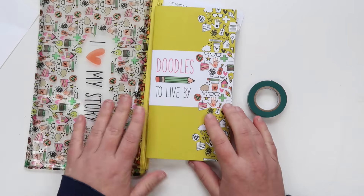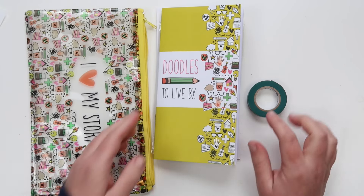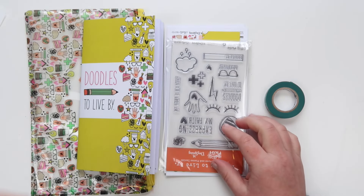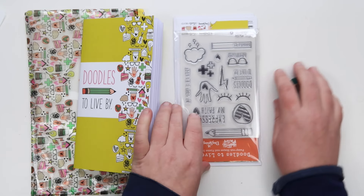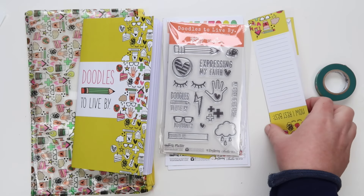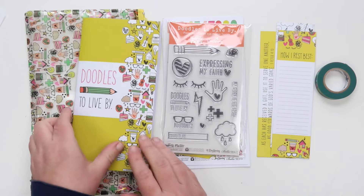If you're watching this on Monday when the kit first launches, you can get it on sale — use code FAITH25. Follow the link in the comment section and use code FAITH25 to get 25% off if you order by midnight tonight. It's an early bird special, which we love.